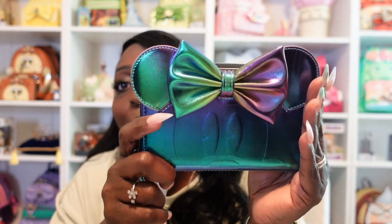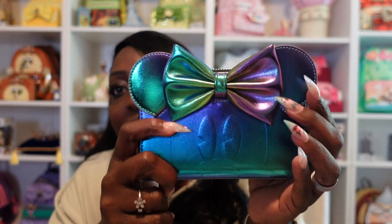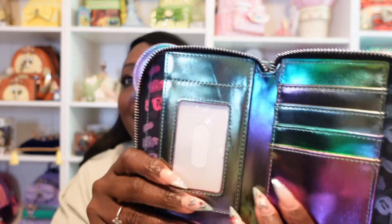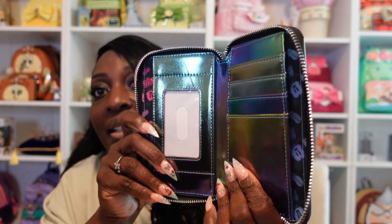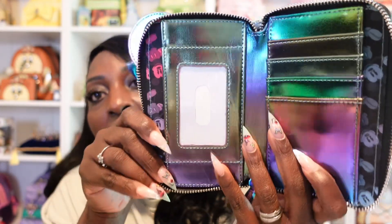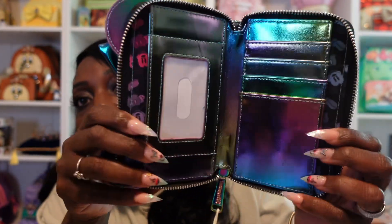Here's our Loungefly bag, and let's take a look at the wallet — hopefully she made it okay. On inspection she appears to be perfect, and this is a nice size wallet. It's the same oil slick design — gosh, that bow is so pretty! You have your Disney Loungefly plaque on the back, and the wallet has the same zipper pull. The inside is so pretty — they do just have a little oval for the ID face. The card slots are really nicely done. I love this wallet a lot. This wallet is still available for pre-order if you're interested.